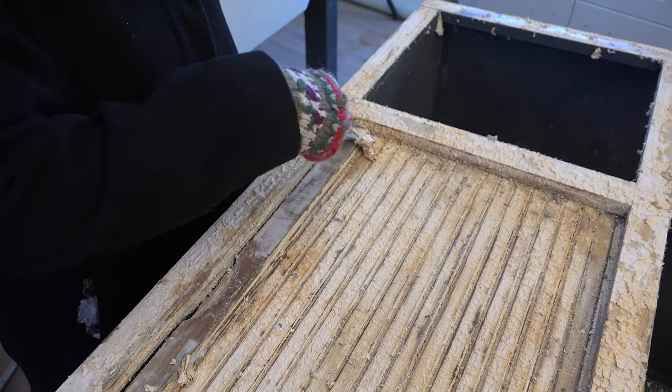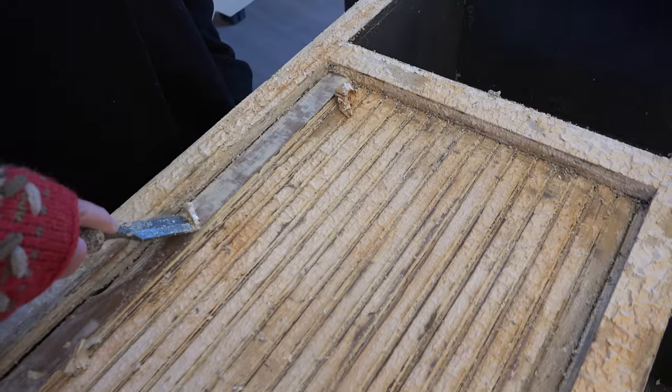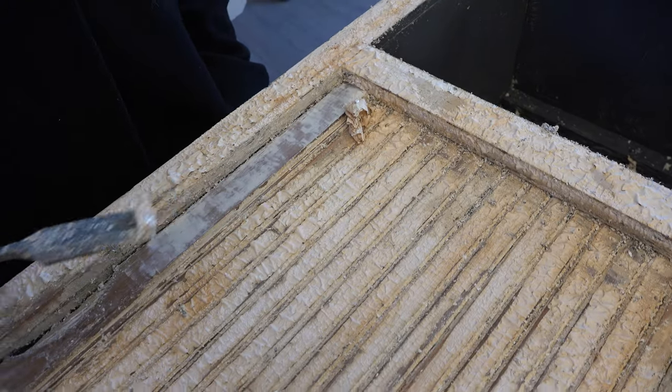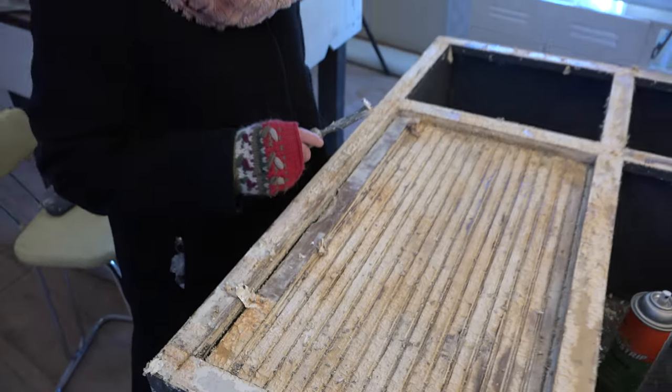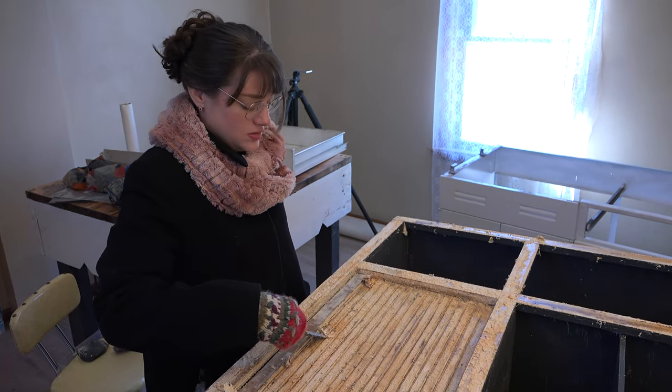Multiple applications of Citra Strip. I could have gotten a stronger paint stripper, but it's wintertime and we really can't ventilate the house, so the Citra Strip is not nearly as noxious — that's why I chose to do that.